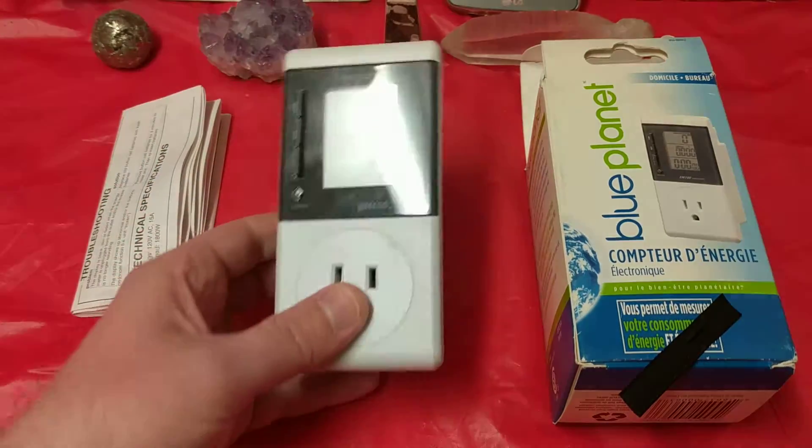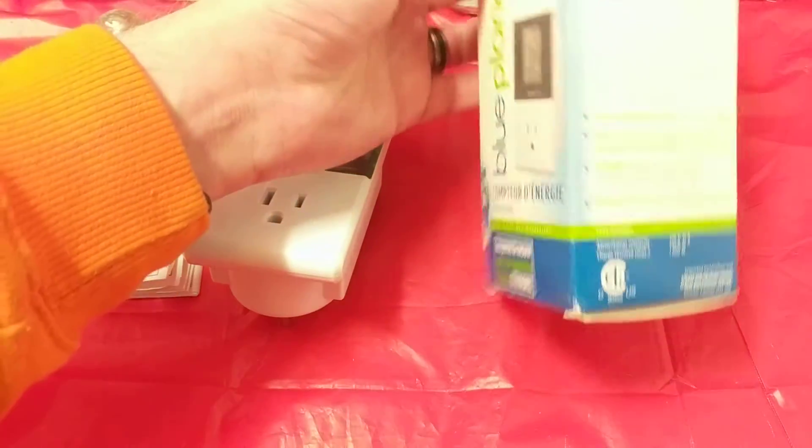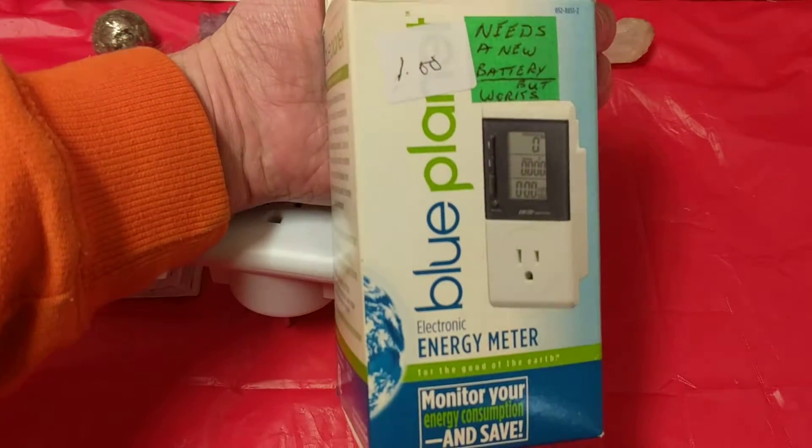What up folks, Nep from NavstackFest. Today I want to do a little bit of a teardown on one of these Blue Planet Energy Consumption Meters.